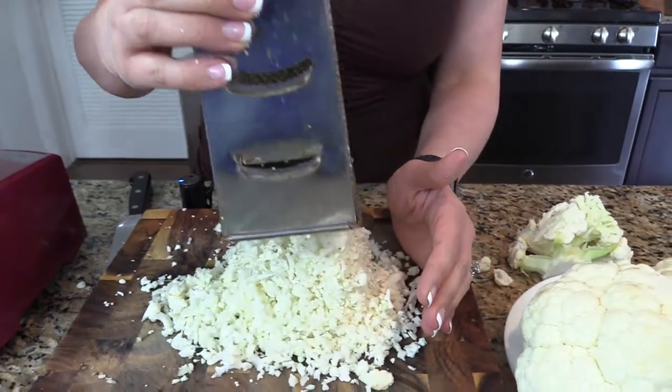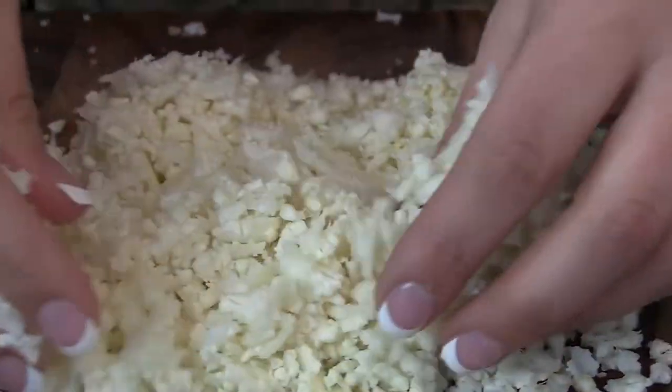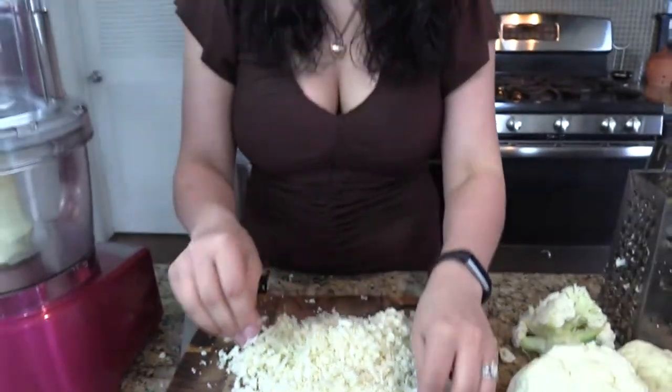Look what we have here — cauliflower rice! And as you can see, it's in really small pieces. Once this cooks, it takes on the same texture as rice, and it even has kind of a chewy bite like rice does, and you will be pleasantly surprised. You're going to be saving yourself a ton of carbs, a ton of calories. We want to eat food that is healthy and fresh and good for you, and this will make you feel good after you eat it.